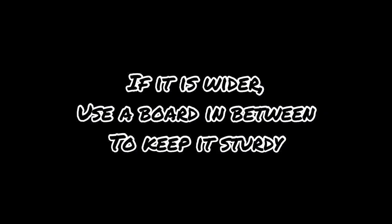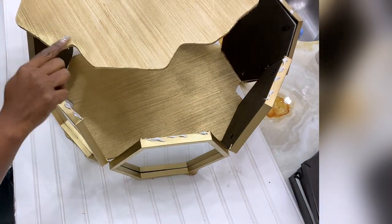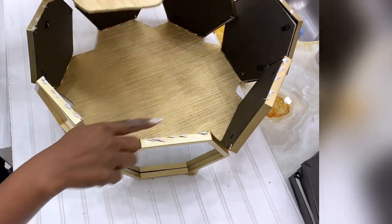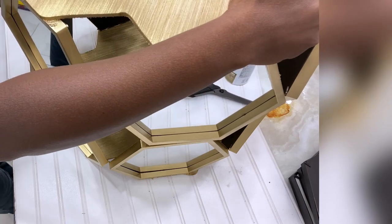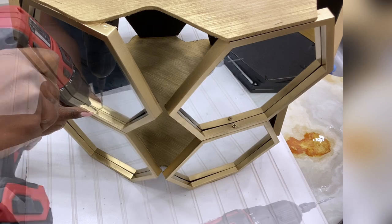If you are making a wider coffee table it will be wise to add a board in between both pieces — like this one here. You'll spray paint the sides and add it at the top before adding the other piece that goes on top of it. Because mine is not too wide, I did not put wood in between; all I did was join them together with screws and a strong adhesive.